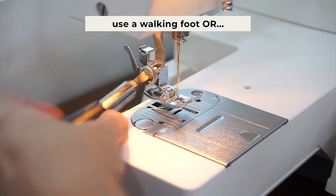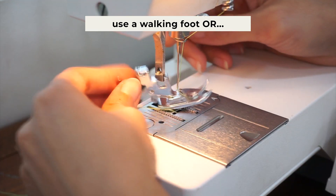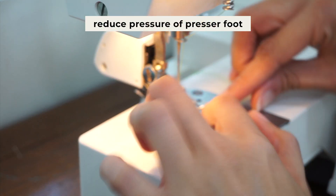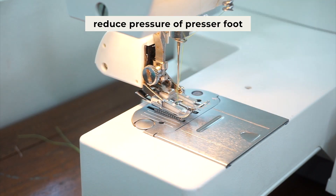First things first, depending on the type of sewing machine you have, you may need to use a walking foot to prevent the fleece fabric from being stretched out during sewing. An alternative to the walking foot is reducing the pressure on the presser foot, but not all sewing machines have this option.